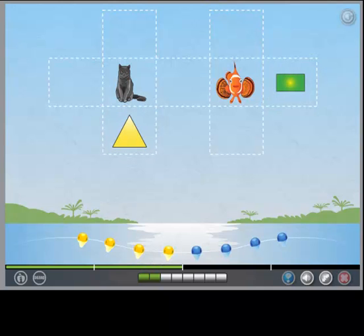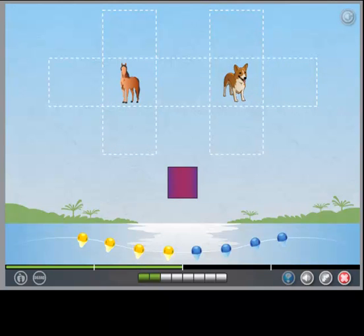Great! Put the square below the horse. Put the triangle between the dog and the horse.